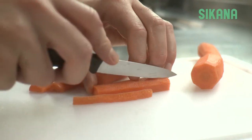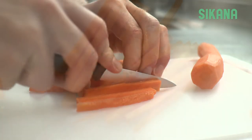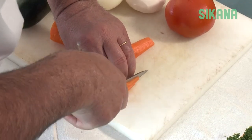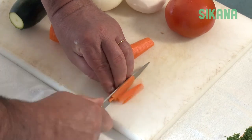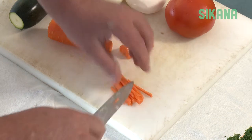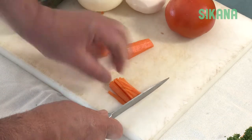Place them flat edge down on a cutting board. To cut them into sticks, cut them to the size you want. Once you have sticks, pile them up and cut them evenly to dice.